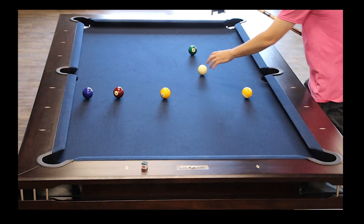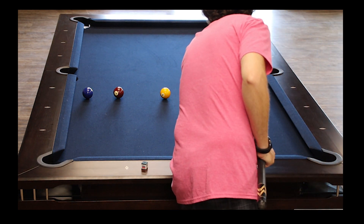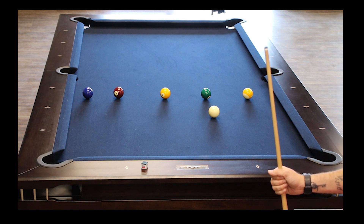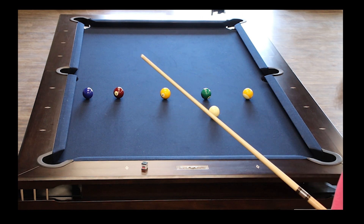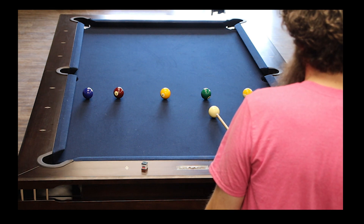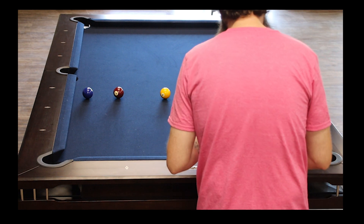As you start getting comfortable with this shot, you can start practicing top left and top right and see what they do for you. You may not get the same action on the cue ball as more experienced players right off the bat, because they've been doing it for years. But what you're trying to practice is the ability to make the shot the way you want it. In this example, we'll go with a little bit of top left — after I hit this six ball, the six ball should travel slightly to the right and the cue ball should travel to the left but still in a forward direction.